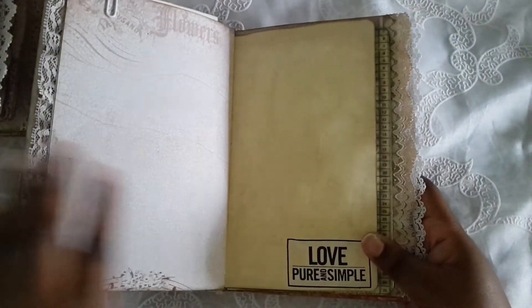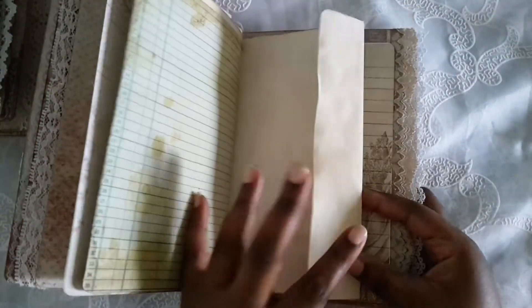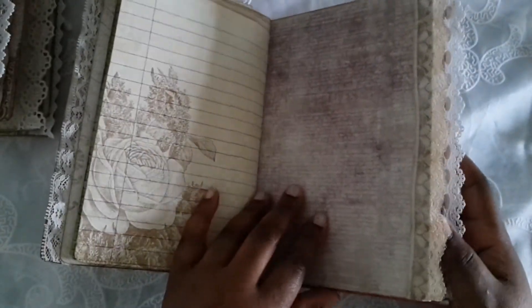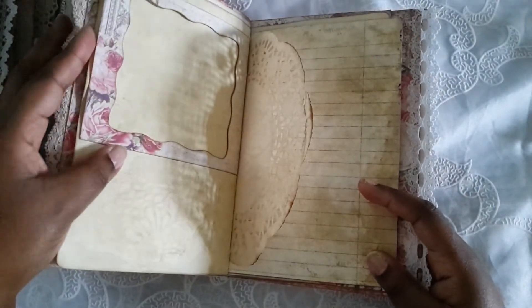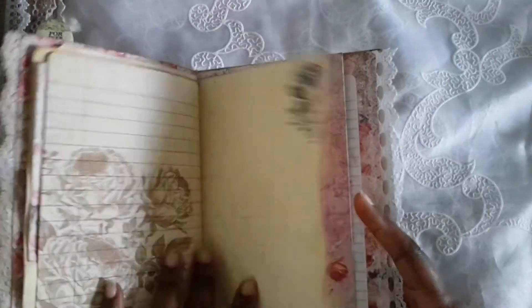This one says 'love, pure and simple.' This coffee dot page here. And that says 'you are in my heart.' There's a stamp here. Again a negative from when I was making the mini album, so this is open so you can slide a picture in. There's a little stamp right here.